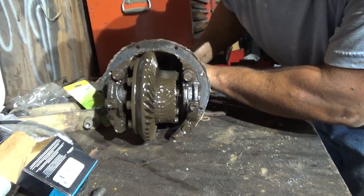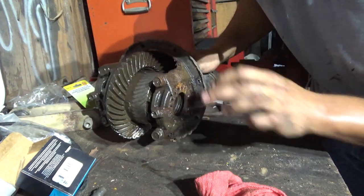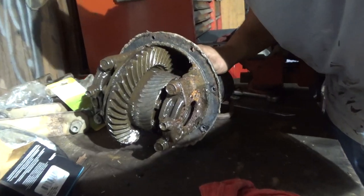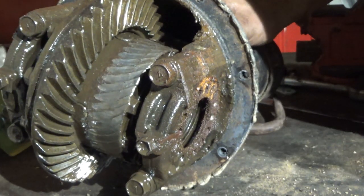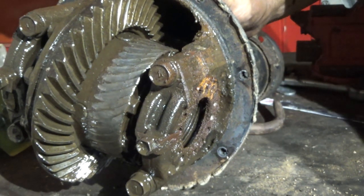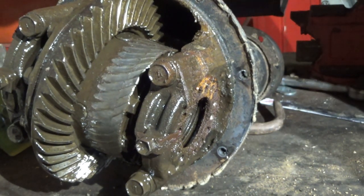It actually seems to bind a little bit. But look at that — wow, look at that. Tell me that was not about to destroy this thing completely, if it's not already destroyed.